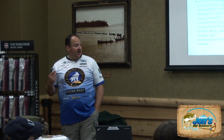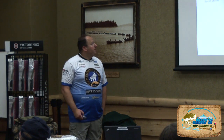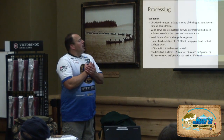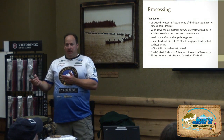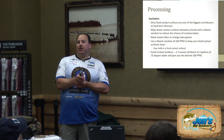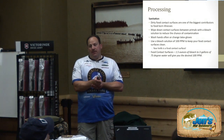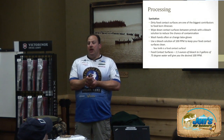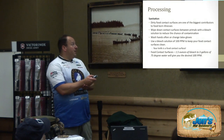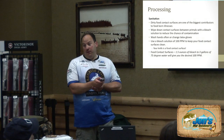Last but not least is a grinder — whether it's a handheld, a little Cabela's one, a commercial one, or a KitchenAid attachment — something to grind up your trim. Now, quickly, I'm going to talk about sanitation. We've talked about temperature control and getting our meat down to the proper temperature as soon as possible. Contact surfaces is something a lot of us don't think about when we start cutting our animal at home, and dirty food contact surfaces are one of the biggest contributors to foodborne illness.